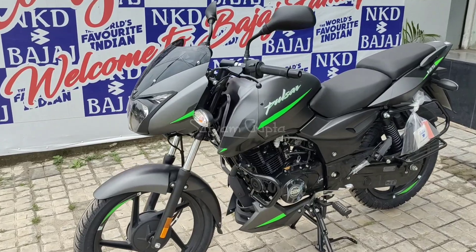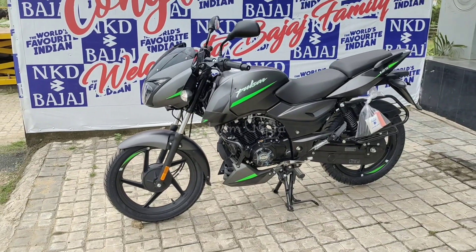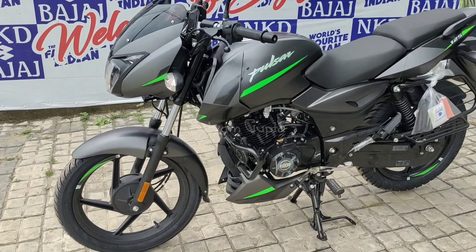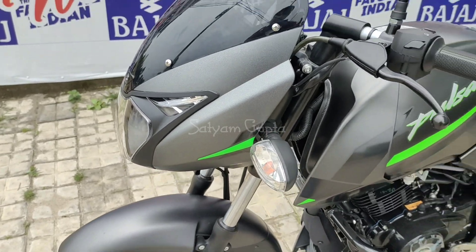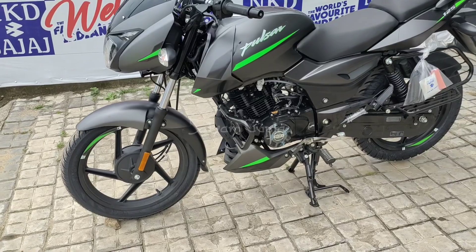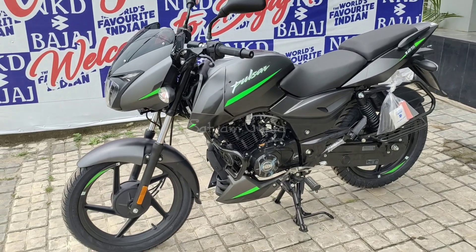From the left side of the bike, you can see the Pulsar logo. This is a good design. The company provides you with an X-Sip sticker here, which gives a good side look. Regarding the engine cowl, you can get it in the split seat model, but in the single seat model, you can't get it.